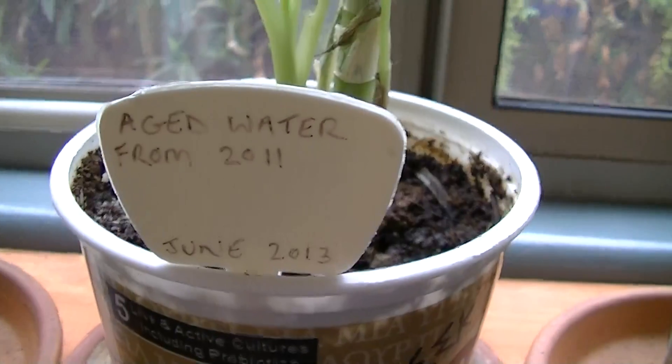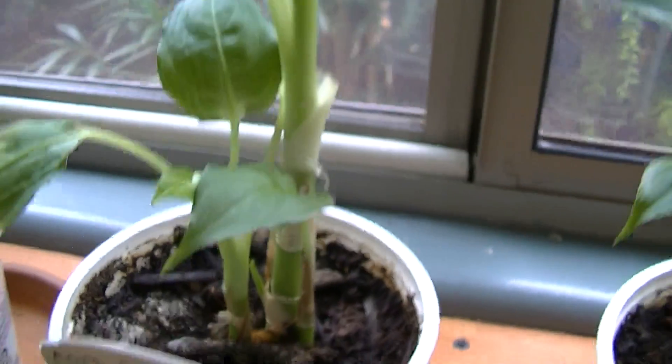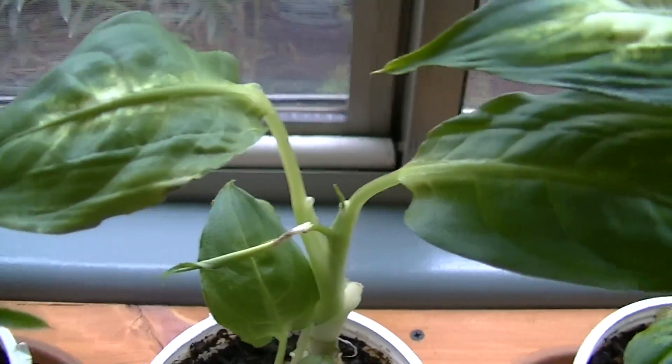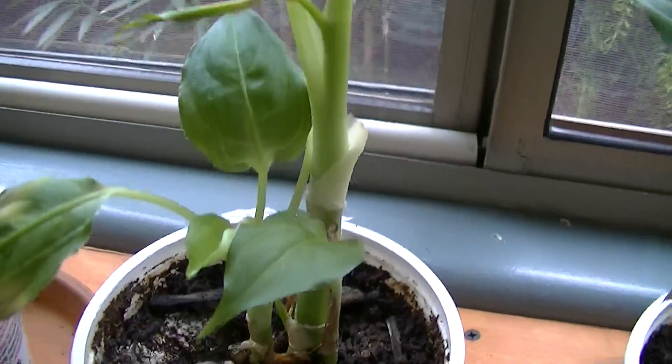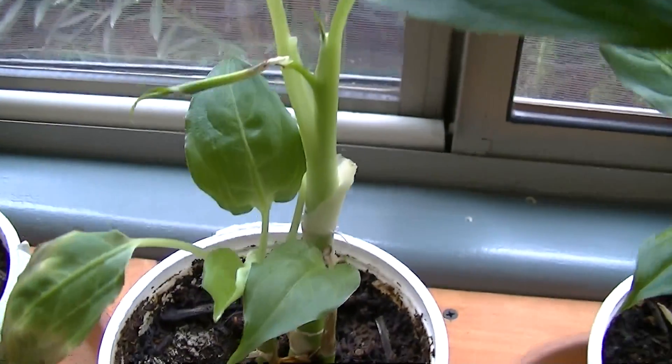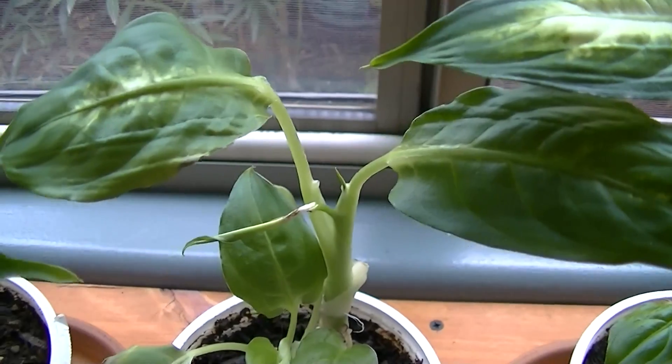This one is aged water from 2011, and it's actually showing much better growth than our control plant that gets Tucson water. So there's something about aged water that is much more agreeable to the dieffenbachia.